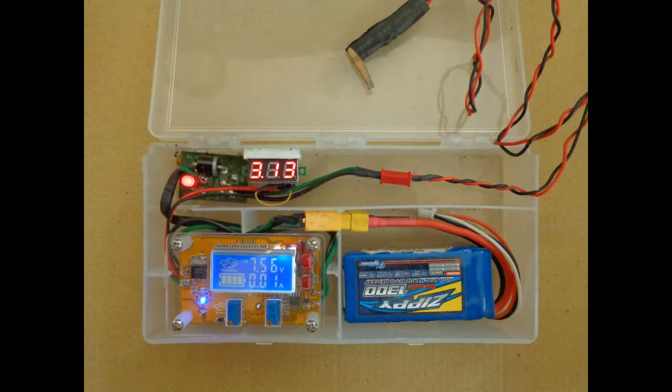One more note: I mention some prices for the Banggood components in the video, but they may not be accurate as the video was made several months ago and prices may have gone up. I've checked and the components are still available. If they become unavailable, I'll put a note in the text description below this video. Let's get into a look at the layout, features, and controls on this unit.